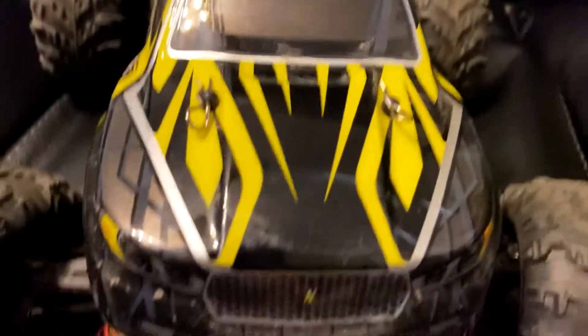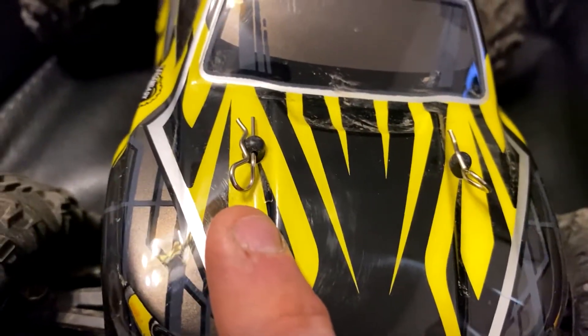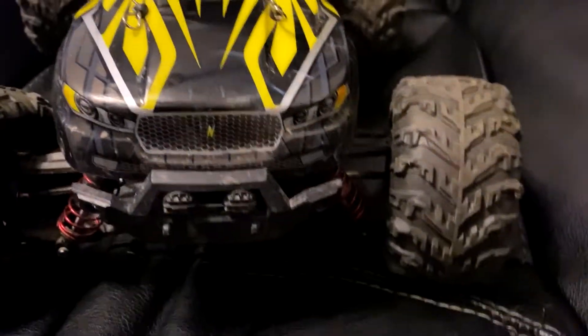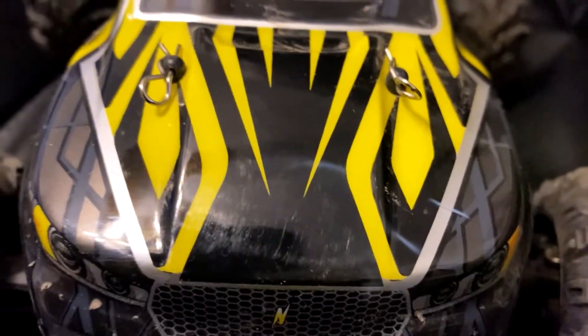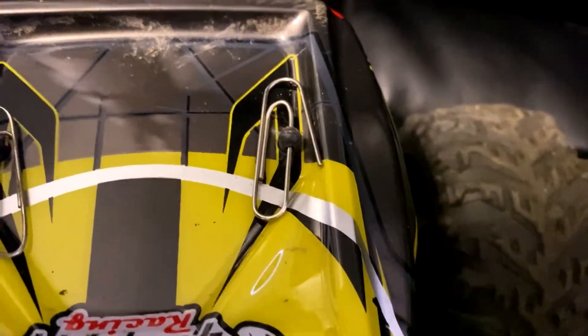A common problem with RC cars is that body clips like to just fly off when you're bashing. They're hard to find, especially if you're in grass. A cheap, easy fix to keep them from coming off is paper clips.